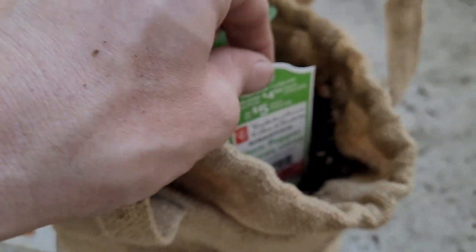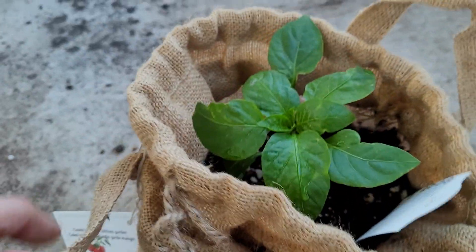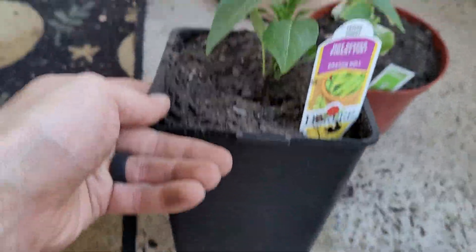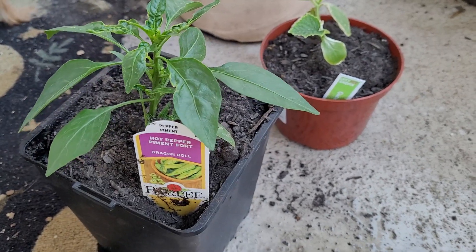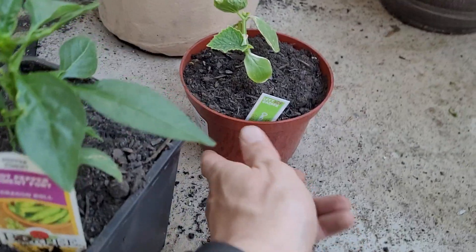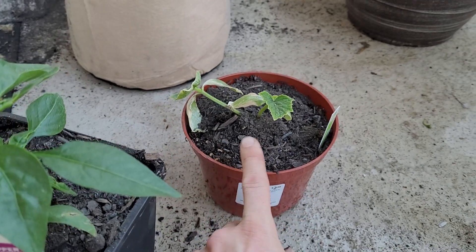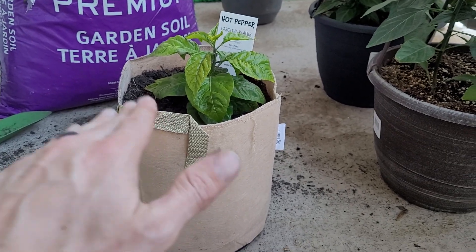All right guys, finished product. We got the horn pepper and the super shepherd in this bag planter — little bag plant for the win. Got that dragon roll planted in the raspberry bush original planter. Like I said, in the video I made earlier, I showed that I also put the raspberry bush into a three-gallon planter. Got this little pickled cucumber plant that's holding on for dear life here — don't worry, we'll get her nice and nursed up, got her replanted. And of course the Carolina Reaper in that big boy there.